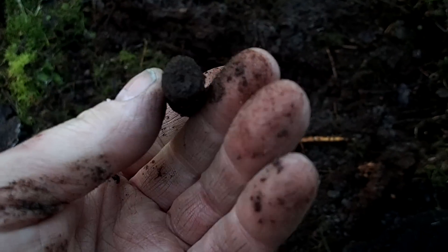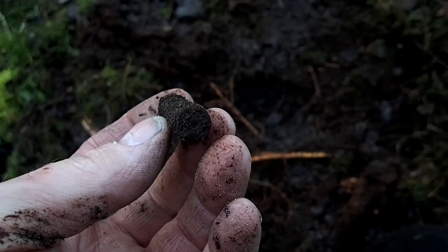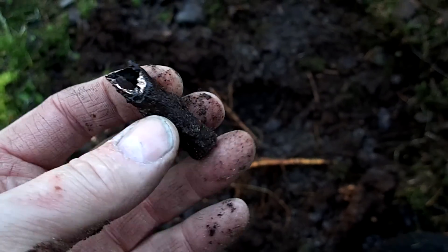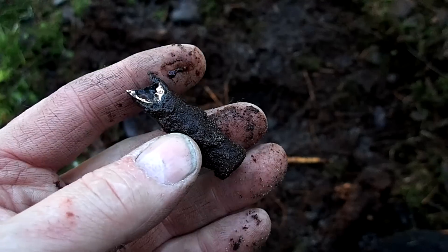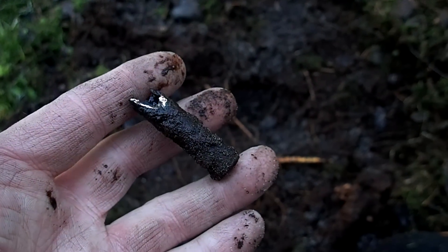We got one small cartridge — looks very much like a brass K98 or MG casing. Probably not easy to find the date on the back, but it's definitely a small rifle or machine gun munition.